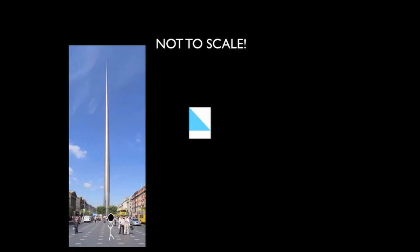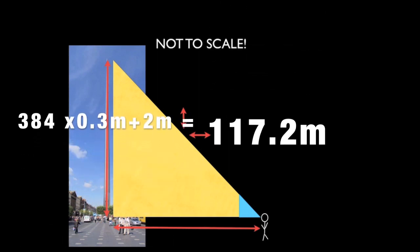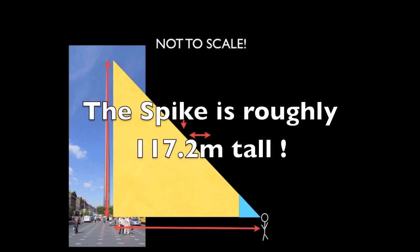Most of the hard work is done. Remember we made our triangle from a piece of A4, and then we argued that the base and the height of that triangle are quite the same. And the same thing is true of the yellow triangle — the height of the spike and the distance we stood from it — so that our blue triangle and our yellow triangle mapped onto each other if we moved far enough away. It turns out it took us exactly 384 pieces of A4 to get this distance: 384 times 0.3, which is about the size of a piece of A4, and another 2 metres from my height, gives us 117.2. Bingo! Now don't forget this is only an approximation, but actually it's amazing how accurate you can be. Why not try and find out the real height of the spike? See you next time.